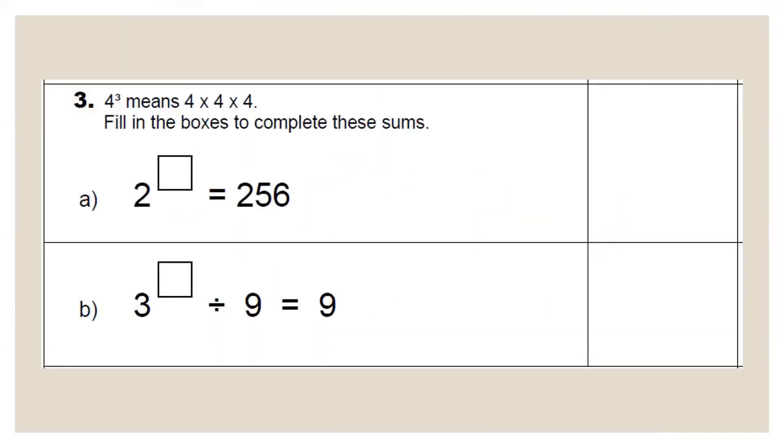On to question three — indices and powers. They often give an example: four to the power of three means four times four times four. Here: two to the power of what equals 256? Two to the power of one is two; to the power of two is four; to the power of three is eight. Keep going, writing your running total: 64 times two is 128, times two is 256. You have multiplied two by itself eight times to get 256, so your answer is eight.